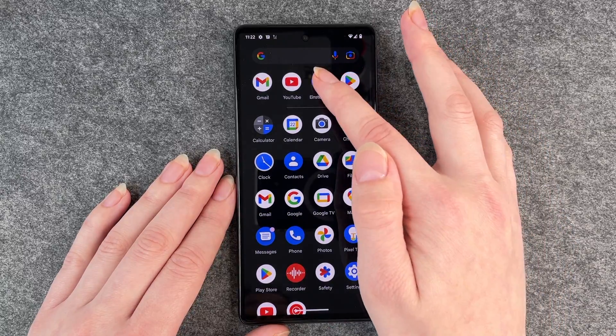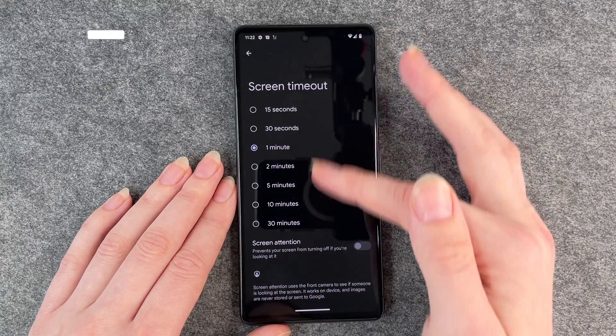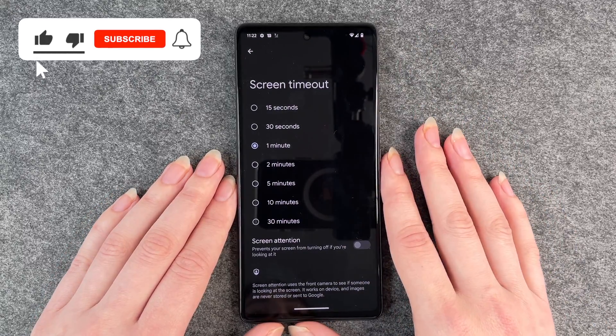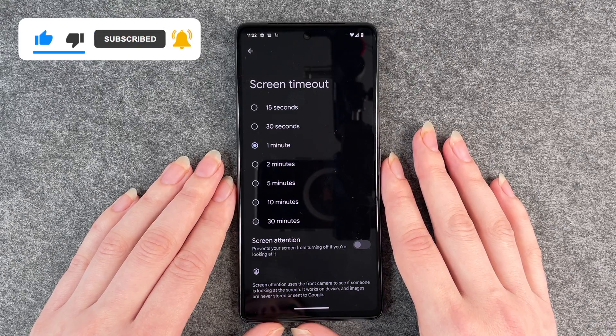If you ever want to change that again you just go to settings, go to display again, screen timeout, and set it to any other time you like. That's how you set up a screen timeout on your Google Pixel 7.